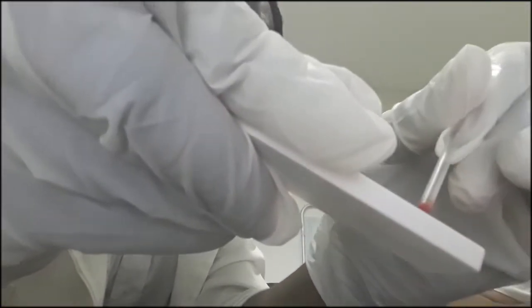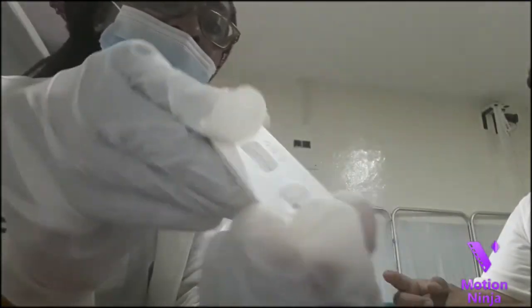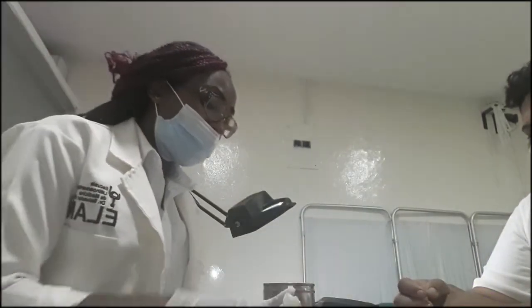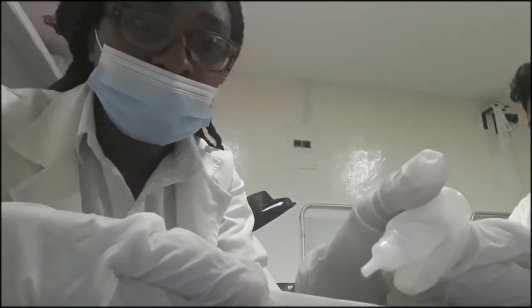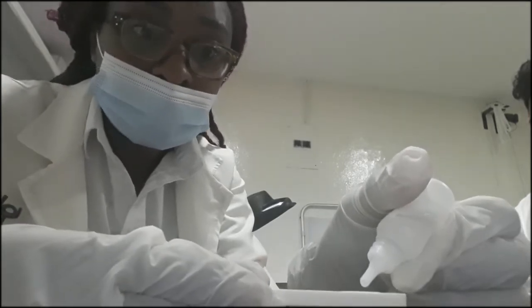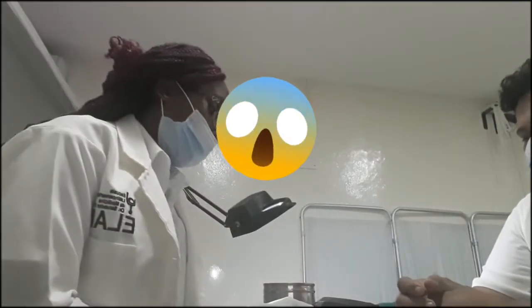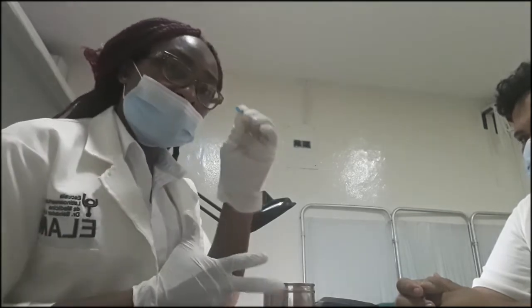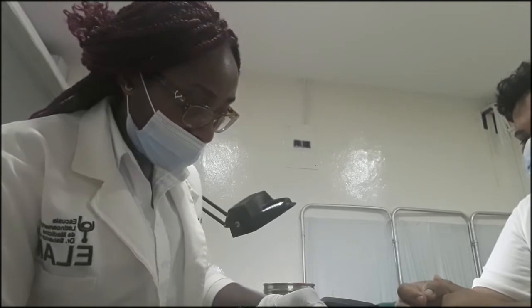The blood sample we're going to put in this circle here. So we're going to put the blood sample in the circle. Here is the blood sample. And now we're going to put three drops of the buffer. Some will ask you to put two drops and others will ask you to put more. So one, two, and three. We want to keep the lancet in a protective way so that it doesn't injure someone.